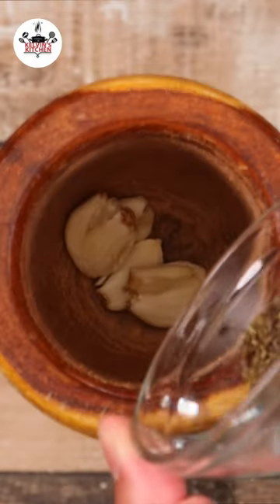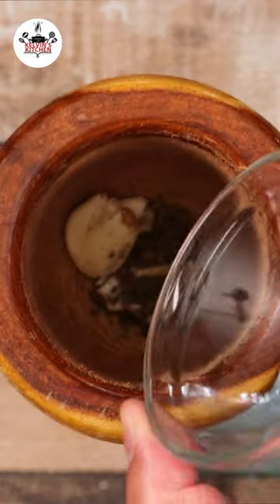Add in four cloves of garlic, half a teaspoon of oregano, and half a teaspoon of salt.